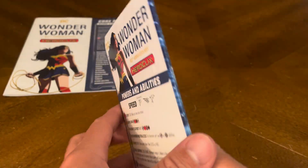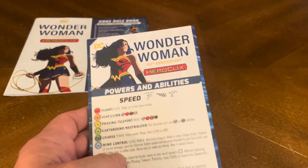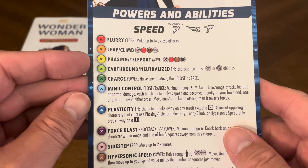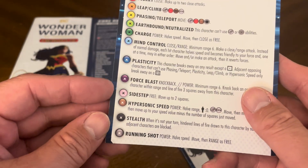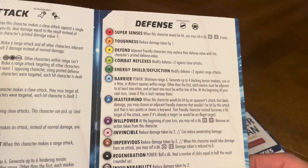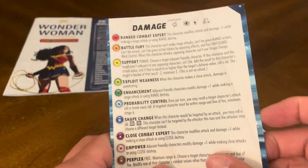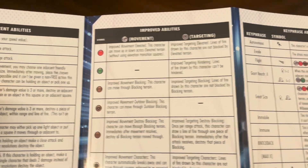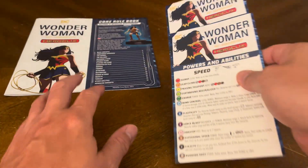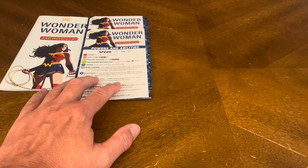You also have reference charts — you get two of these, one for each player, since this is a two-player game. It can also be played solo. These charts list your abilities and powers: different types of speed like flurry, leap, climb, phasing, earthbound, neutralized, charge, mind control, plasticity, force blast, and more. On the back you have range attacks, inherent abilities, improved abilities, key phrases, sizes, map terrain, and both the silver and golden rules — because the rules have changed over time.